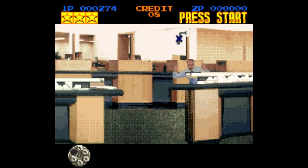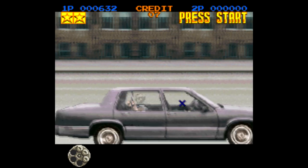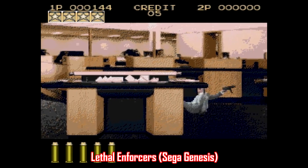Seriously, these idiots must be bumping into each other and tripping over the dead bodies behind the counter. And what are these idiot hostages doing standing up like that in the middle of a gunfight? And what is this — a clown car? There's like two dozen people in there.